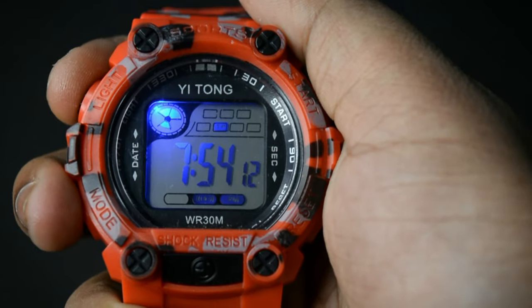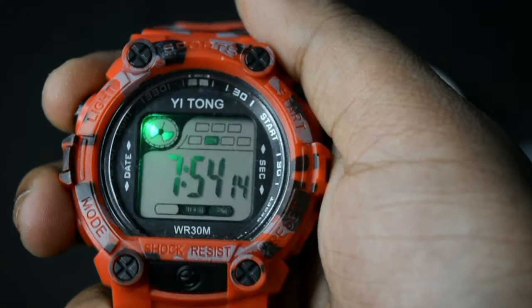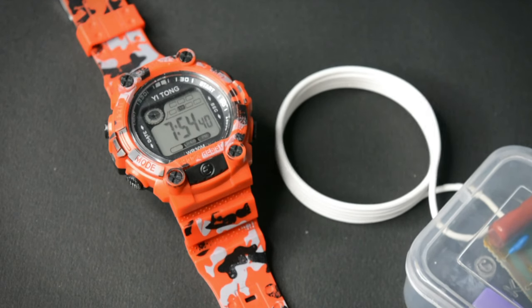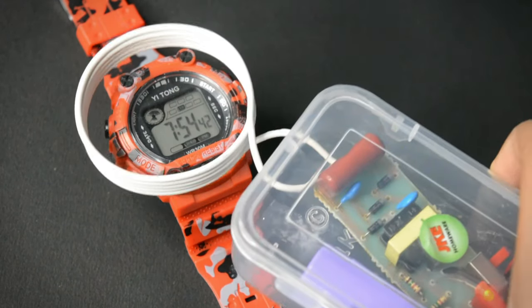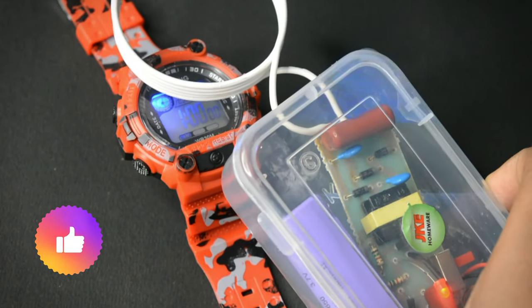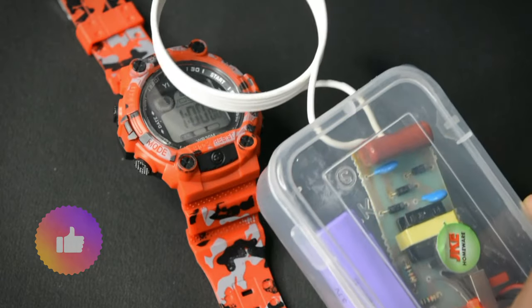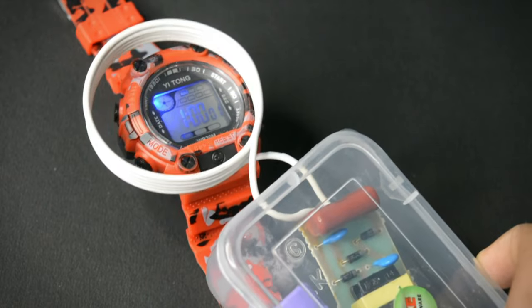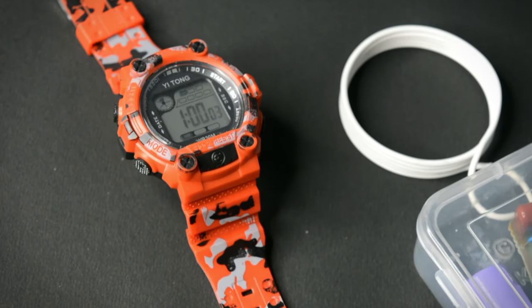Now testing with another watch. You can see the time is working properly, and then the time changed automatically — it is showing one, and the light is also glowing automatically. So it jams the internal circuit and resets the watch.